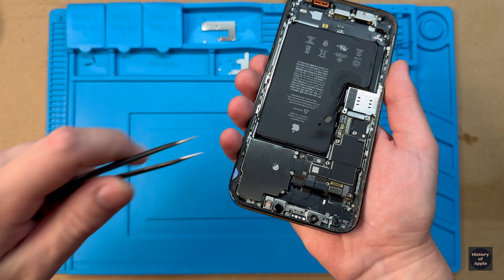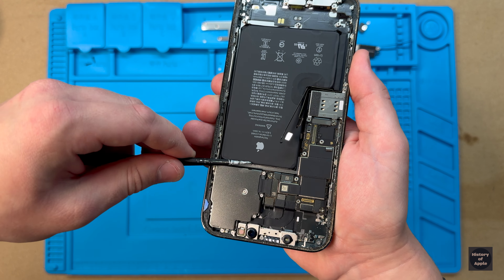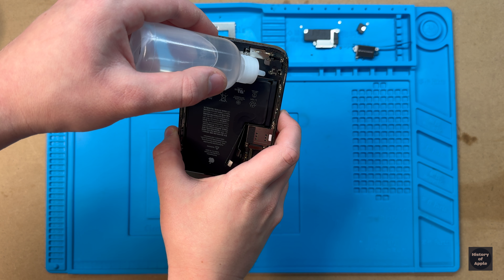It's always very satisfying when the adhesive pull tabs work like they're supposed to. It wasn't so favorable for the top one, so we're going to have to do what's known as the pry of shame, where we take a plastic card and some isopropyl alcohol to pry the battery up.